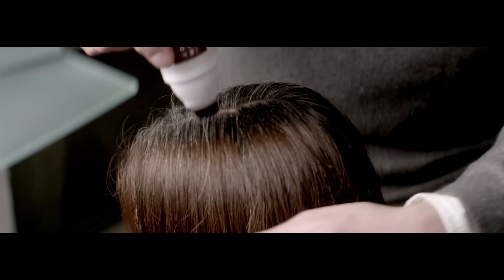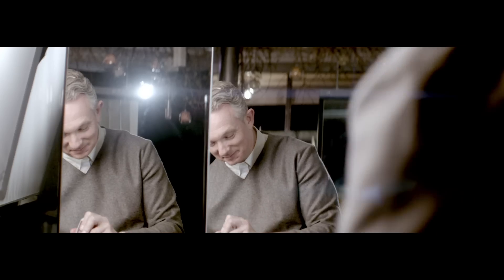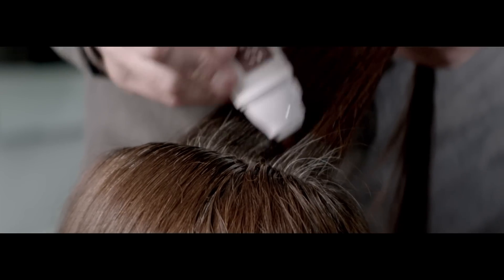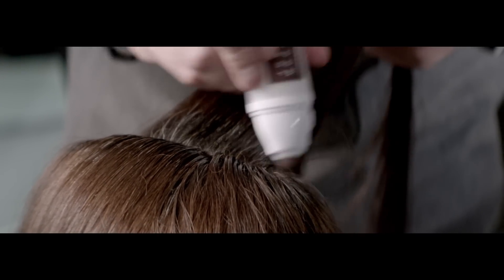Using the blending wand is quite instant. You can apply to wet or dry hair. Brush over where your regrowth is and it will just temporarily blend in the grey hair.